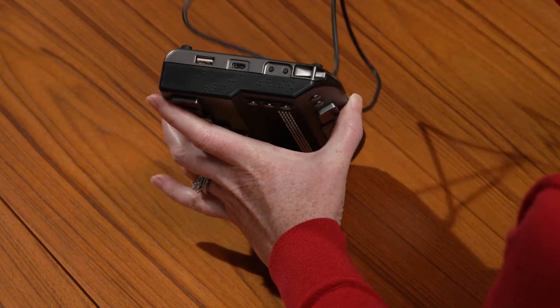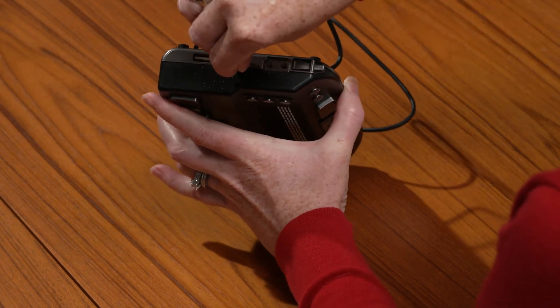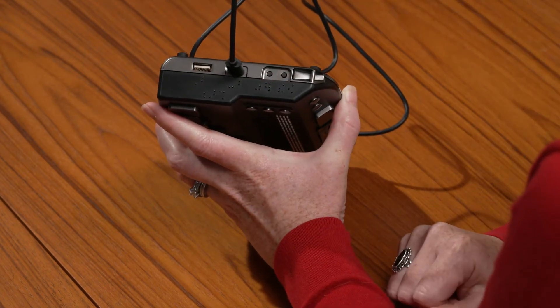It doesn't matter which direction the cable is oriented when you plug it in — this port will accept it either way. The unit will be fully charged after 3 to 4 hours of charging.